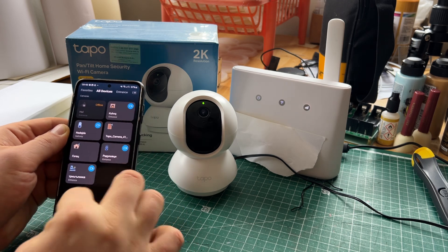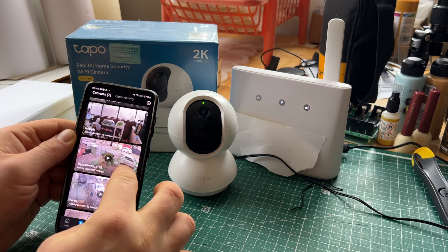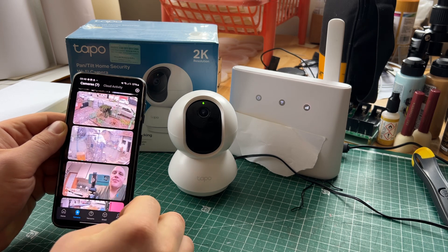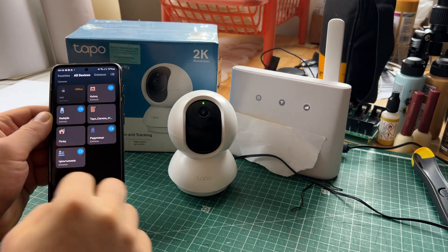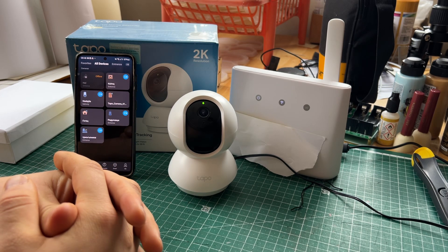You can watch plenty of cameras at the same time — this camera, this camera, and this camera — all at once. Pretty good camera; I'm very happy with it. I couldn't find anything better for that price tag, and I definitely looked.